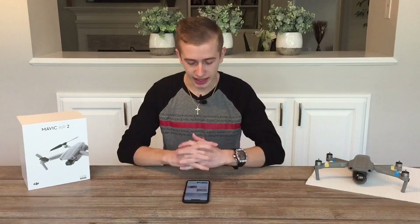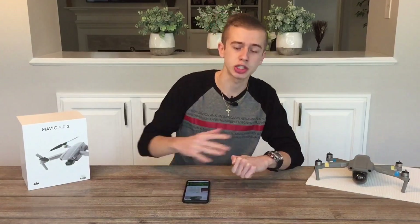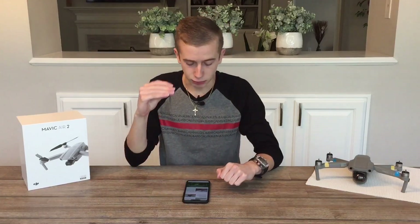The drone features a stabilized 3-axis mechanical gimbal. For video, we're getting 4K HDR with an H.265 codec at a max frame rate of 4K 30fps and 100 Mbps bitrate. For images, we'll have two formats — JPEG and RAW. RAW is a must-have for professional photographers, and it looks like the FIMI X8 Mini will be delivering that.